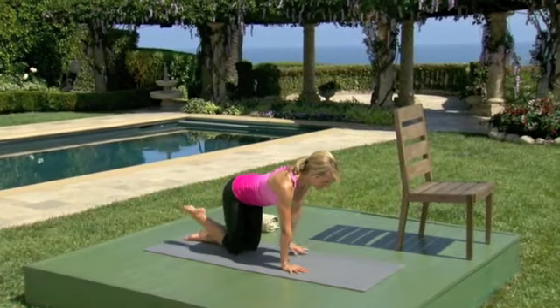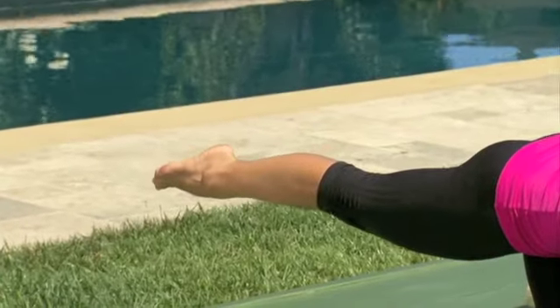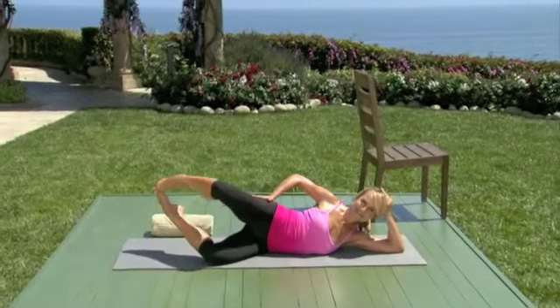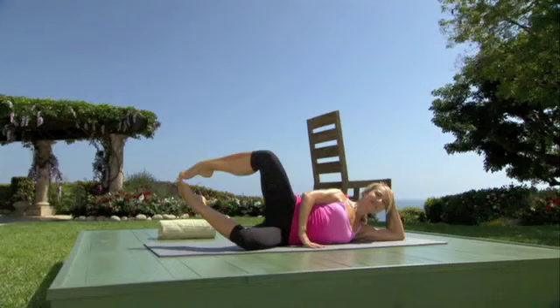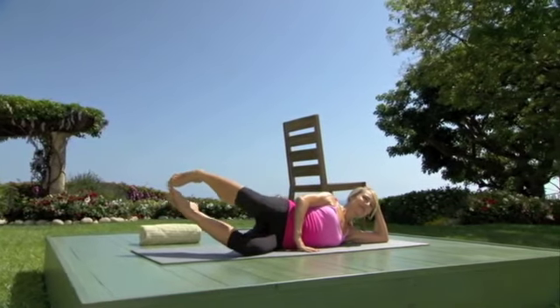Take it in for two and out for two. Controls. One inch — lift, lift. Just tone your core. This is a great way to stabilize the pelvis and to balance the body.